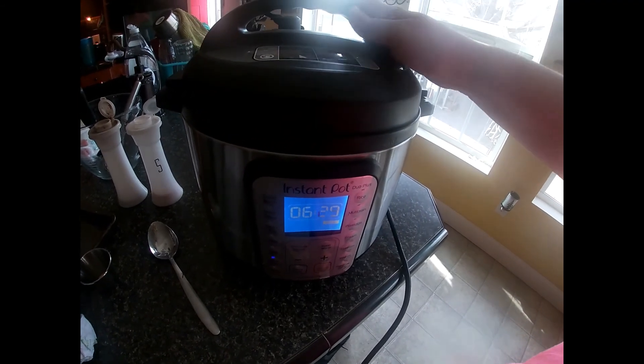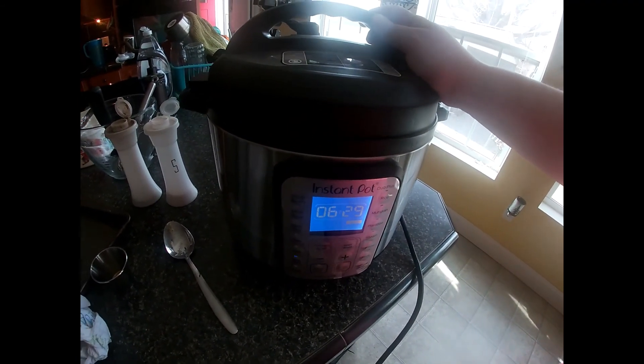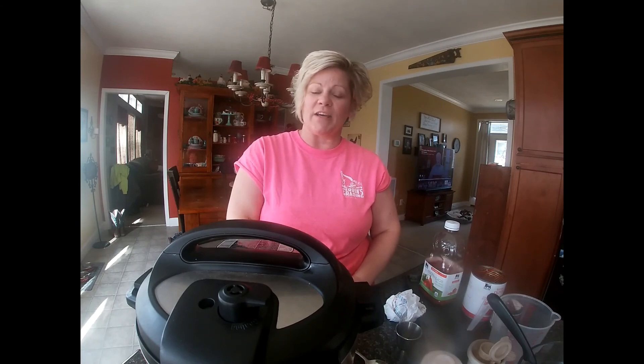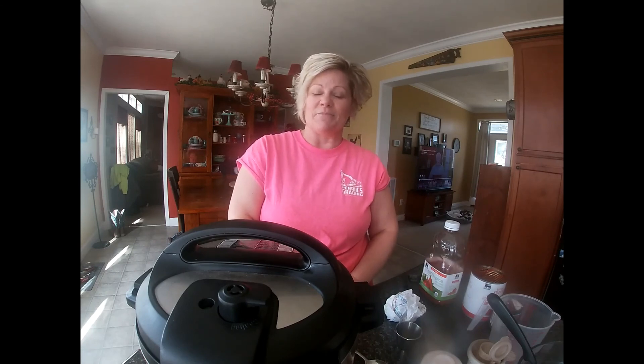I'm going to let this cook for six and a half hours, and this will either be our supper tonight or maybe tomorrow. If you'd like the recipe, just comment below and I'll give you a more detailed recipe to copy. If there's anything you'd like me to cook in my kitchen, let me know in the comments as well. Please subscribe to our channel, and thank you for joining us in my kitchen today.